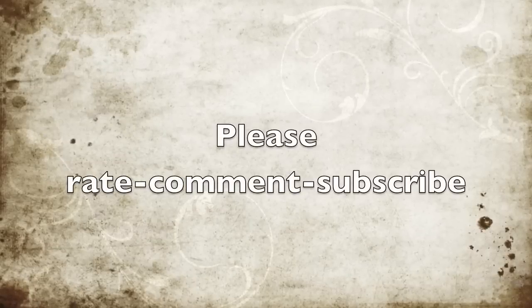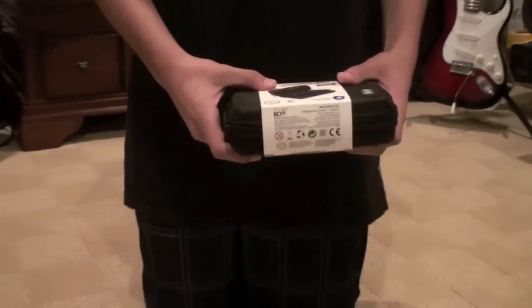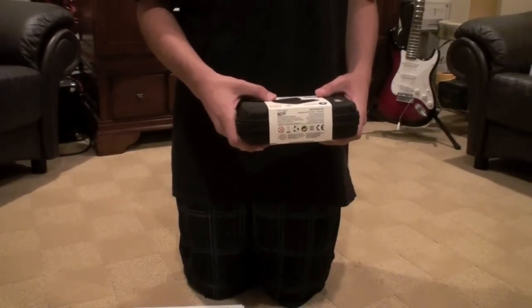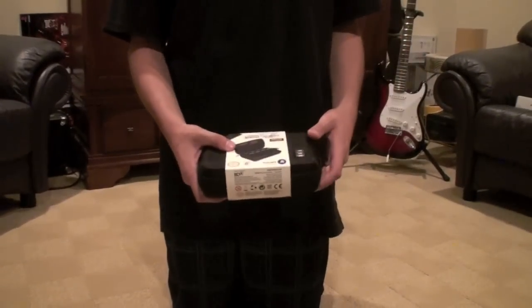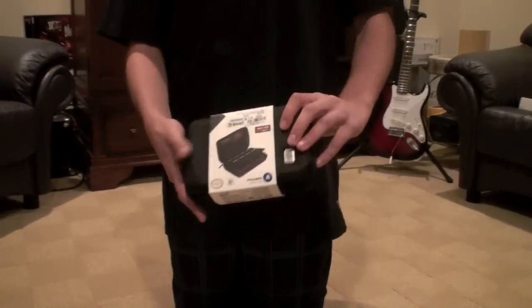They call me Big L.A. Hey YouTube, this is Roast, sharing you guys the Nintendo DSi XL console came out today on the 28th. And this ultimate travel case — I got it from my local GameStop, and you guys can get this travel case from Powerade.com.